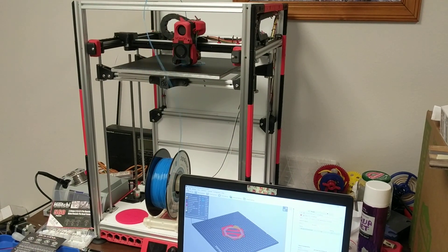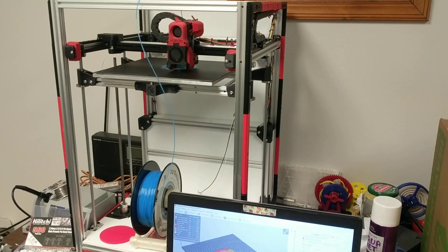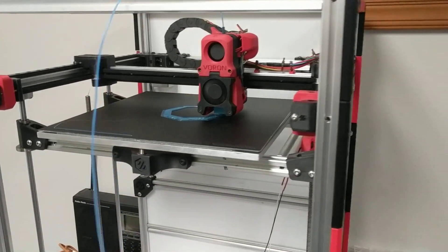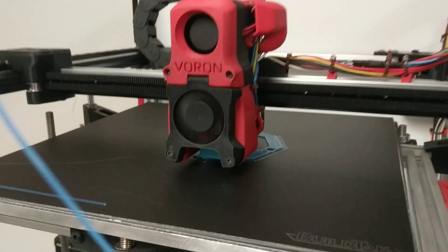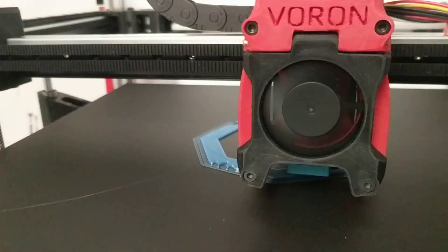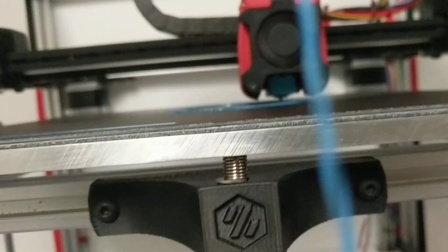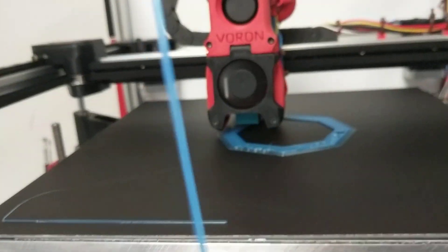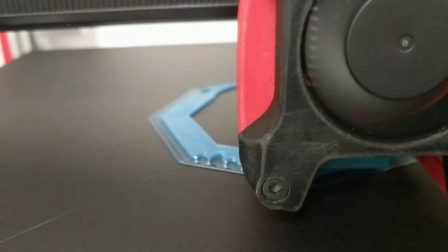This is one of my first test prints of my Voron 1.8. This printer was built from remnants of a Polgertech FT5. As you can see, I do not have the heater on here, so there's no heat bed right now. I'm printing on a BuildTec flex plate surface in PLA.